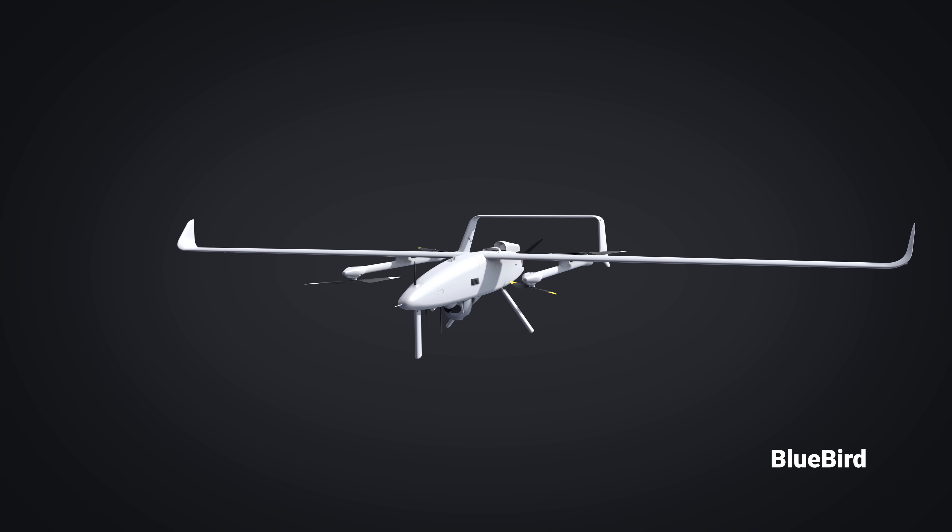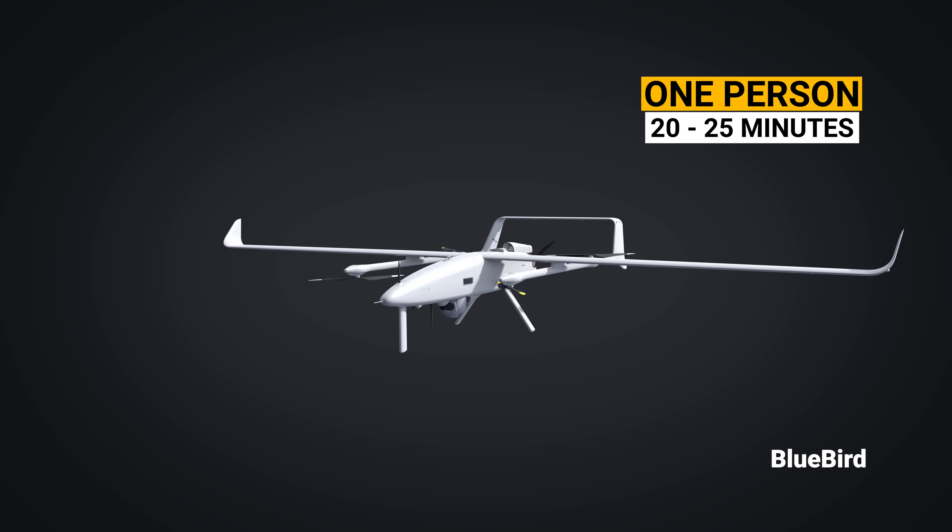The amazing thing about this UAV is it can be assembled by a one-person crew in under 20 to 25 minutes.